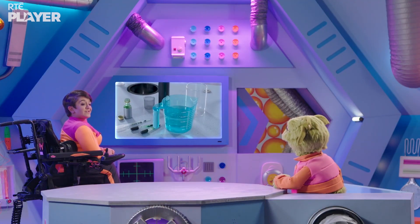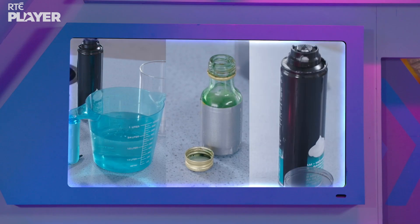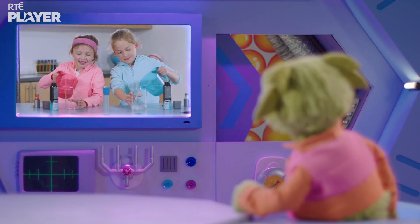OK Zoom, this experiment needs water, food colouring and shaving foam. First, the water goes into these jars.